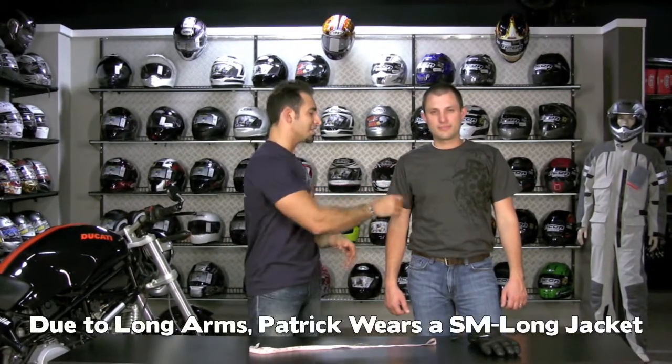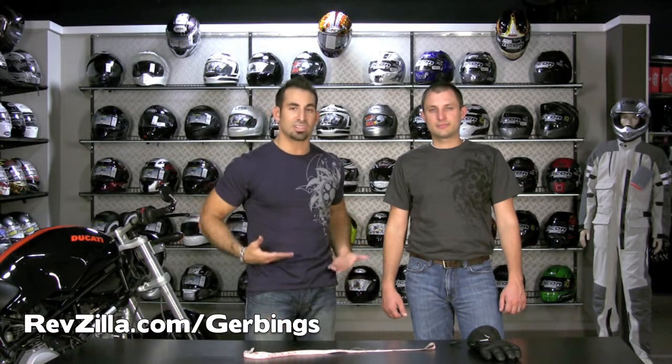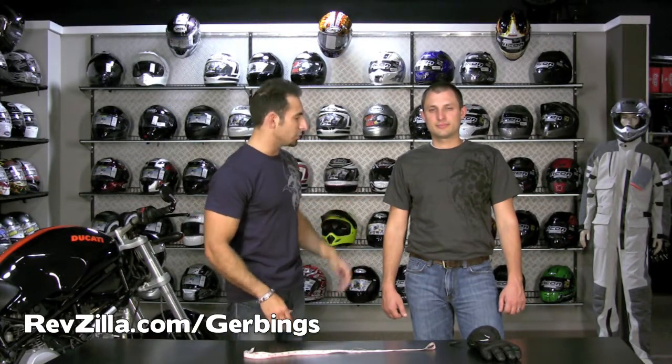A small long is going to fit you in the chest, and the long is going to accommodate you with that extra sleeve length. There's a small regular and a small long. For all of the sizes that are alphanumeric and unisex, most of them have a long size as well. The long really just talks about sleeve length — it does not change the torso length. So basically for a jacket, you'd be a small long.